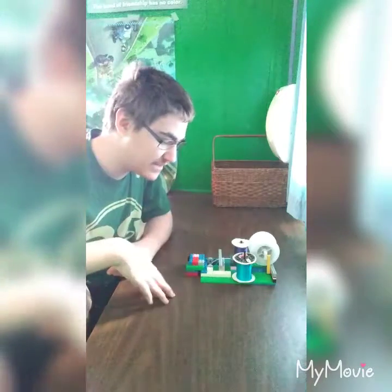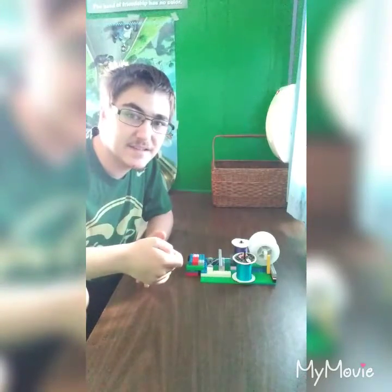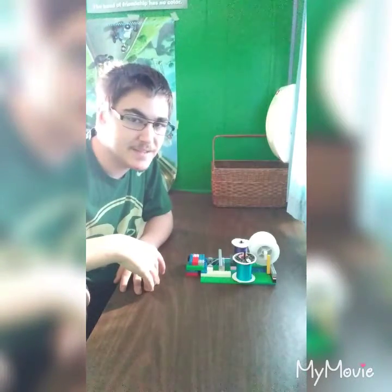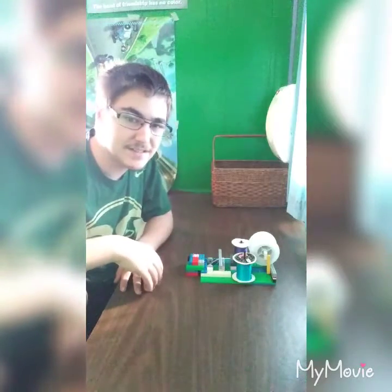In my last video I said I'm struggling and I need some ideas, so I decided to build this to help me with my kumihimo. So this is what I got.